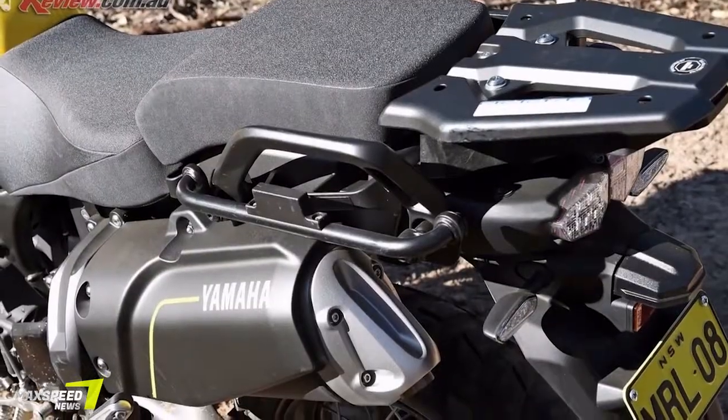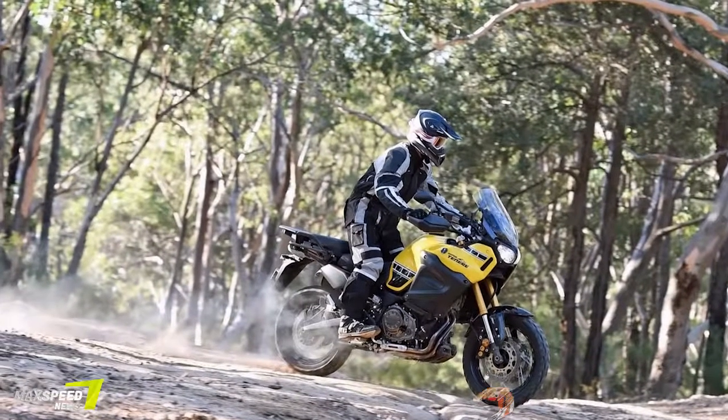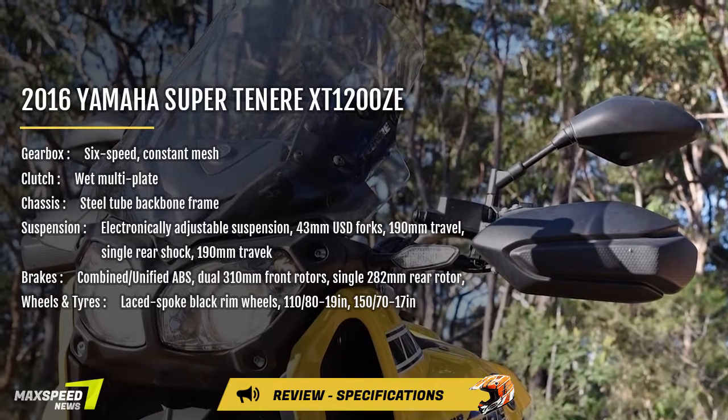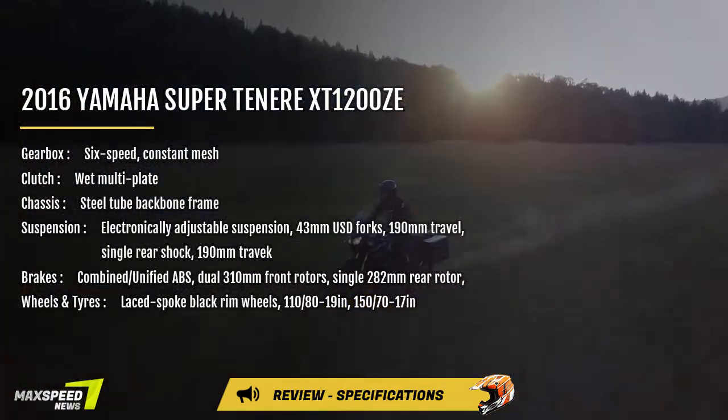Or having to oil or maintain anything. Overall handling ability is certainly greatly increased thanks to the electronic suspension, as this allows you to be in the ballpark for most of the types of riding the Super Ténéré is designed for with a few easy inputs. So who is the Ténéré actually designed for?